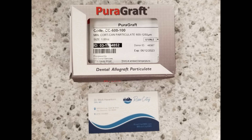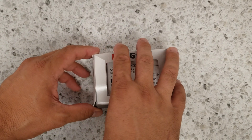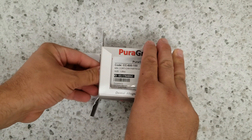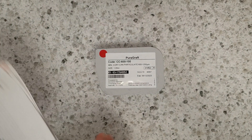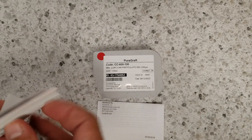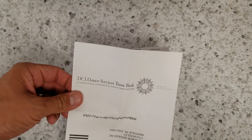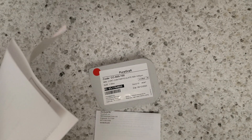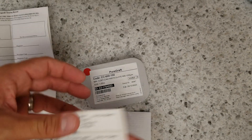Here it is next to my business card just so you get an idea of size. This is a human donated cadaver bone — there is no living tissue, it's purely minerals. Here we are unboxing it. The bone comes packaged in a sterile package. On the left side is a registration card. We can fill this out with the patient's information and send it off to the tissue bank where the bone was taken from, so they have a record of who got what, and if there's ever a problem they can contact the patient or contact me.